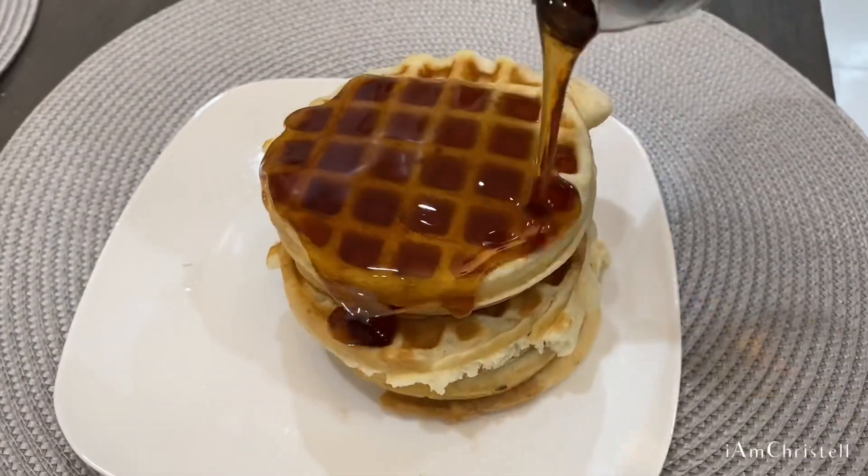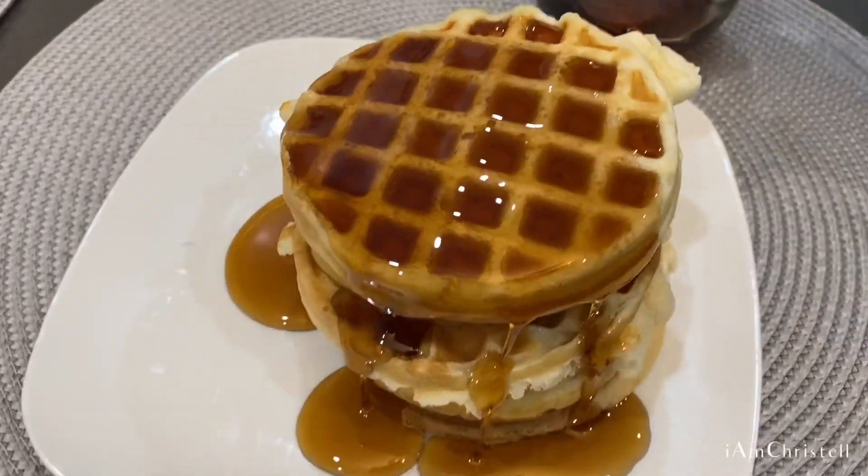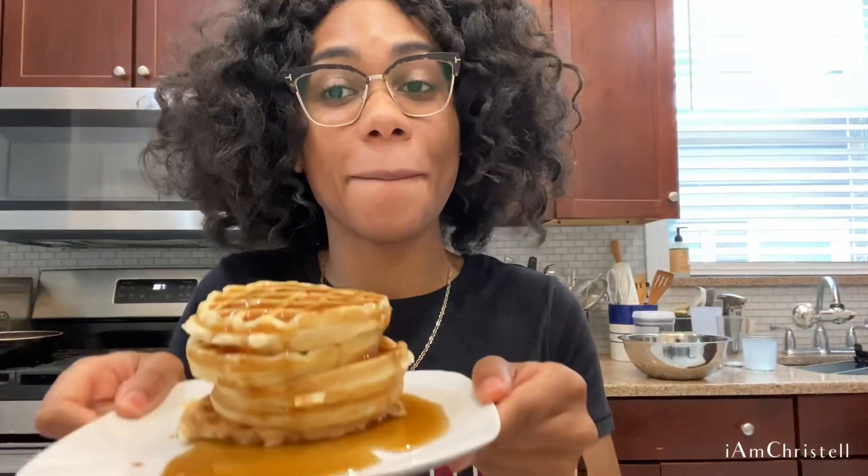Here's my beautiful stack of waffles that I drench in maple syrup — my waffles are complete! I'm literally just waiting to taste them. I know it's gonna taste like pancakes just shaped like waffles, but I'm ready to dig in.